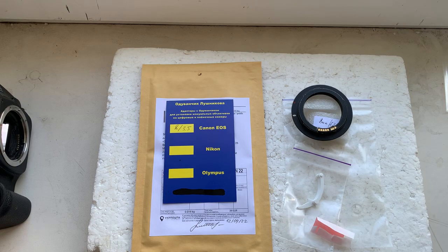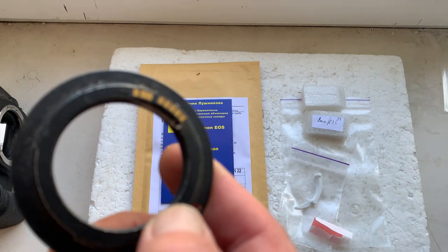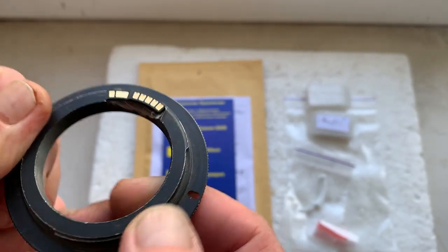Hello. This video is about your chip. This is your chip, and it is started with help of double-sided tape on my testing adapter. Now while checking my camera...